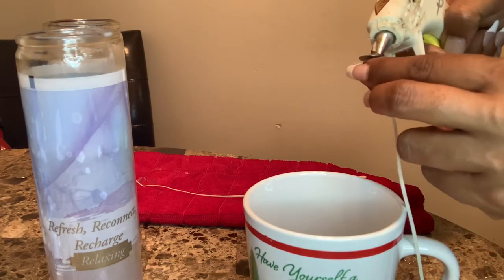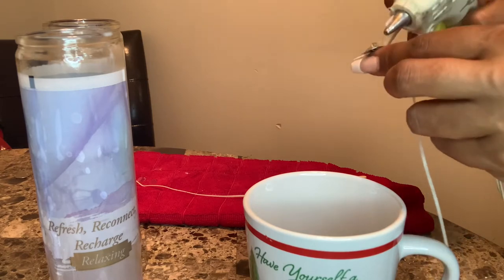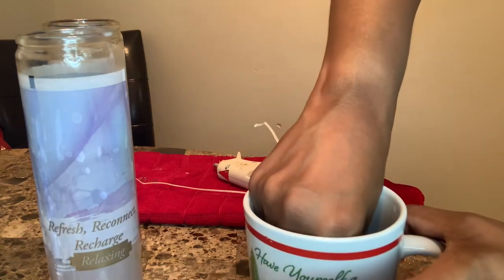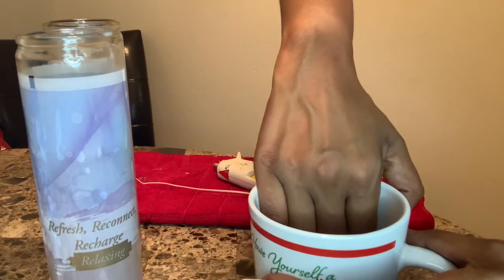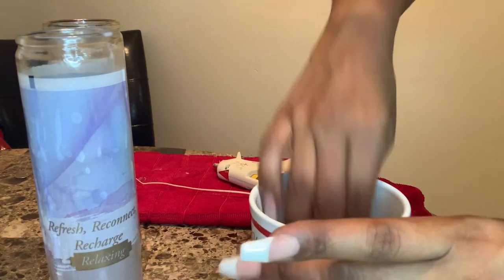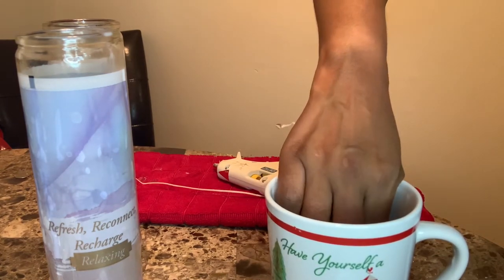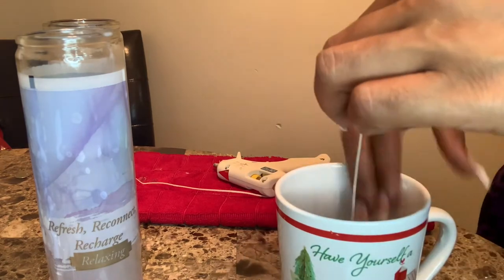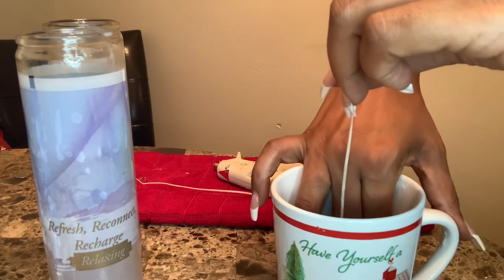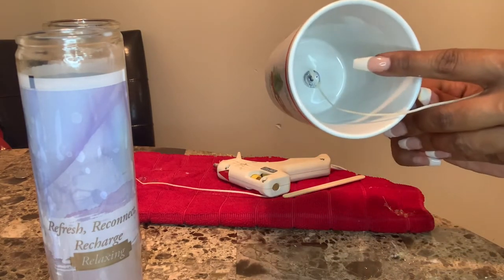Re-attempting to do it — my glue gun has been through it, I can't find my newer one, but this is my baby and I'll always keep it because my grandmother gave it to me. As you can see, the glue stayed on there this time. I'm sticking it into the center of the bottom of the mug and making sure it's centered before the glue dries, because it does dry quick. I think I did a good job — it's pretty much in the center.